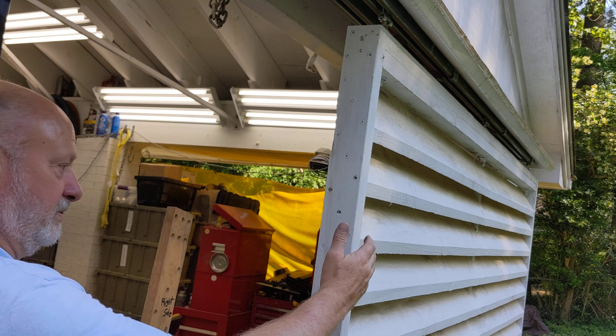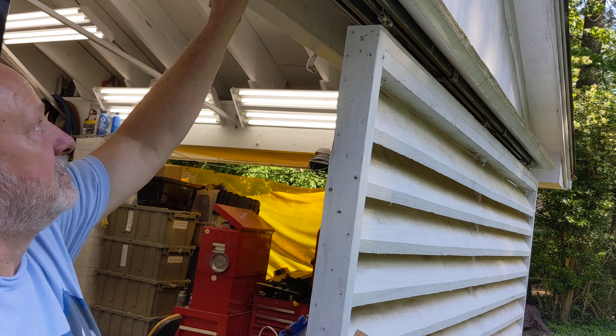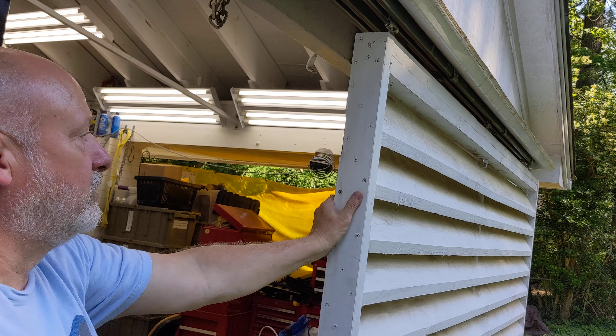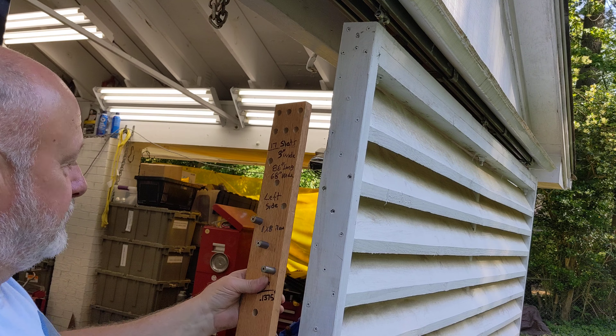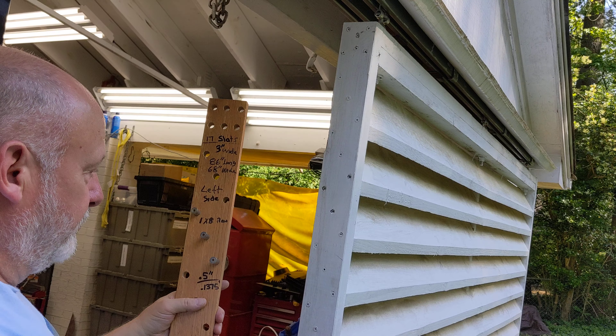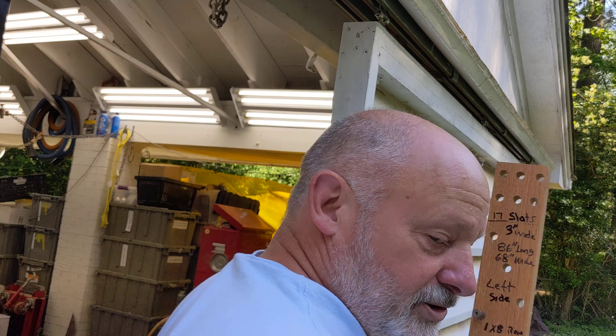Then I install the louvers. These are pretty heavy doors, so I built them in place on the sliding door hardware. Using the jig, I've been able to make all the louvers for all the doors and they're all consistent in spacing, which makes it easy to do.